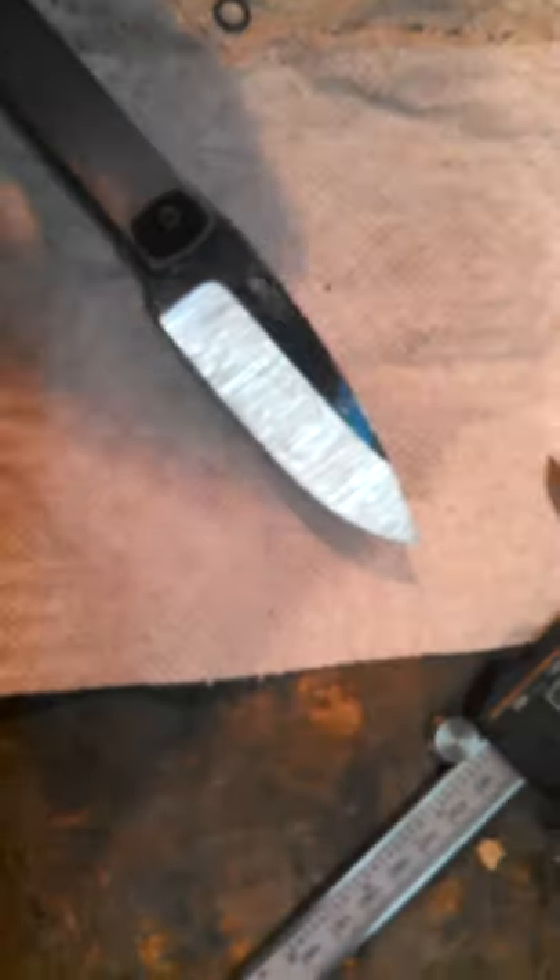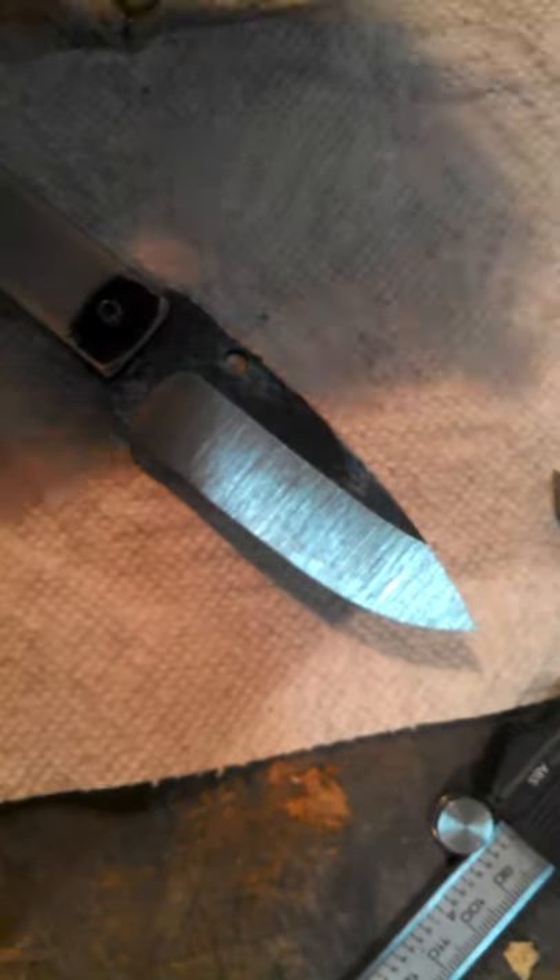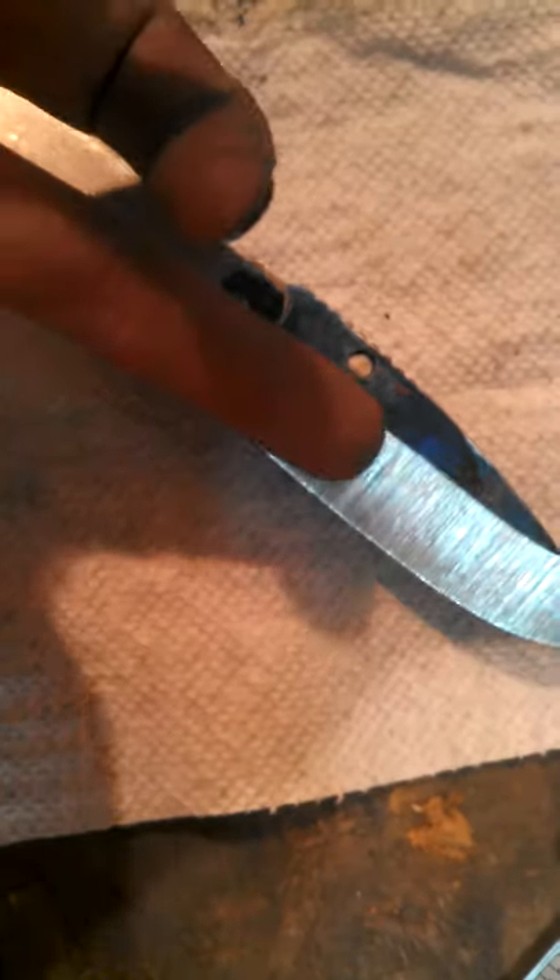Hey guys, Jesse here. Today I'm going to tell you the difference between rough grinding and finish grinding. Rough grinding is the first belt you use on your grinder, and it's used for rough grinding — essentially taking away the most material possible in the shortest amount of time. You want to use a coarse grit belt such as a 50 or a 60. So the rough grind is a really coarse, ugly grind into the steel.